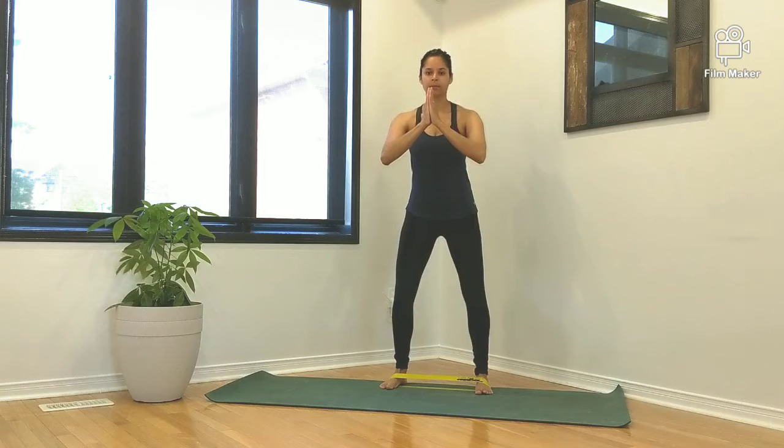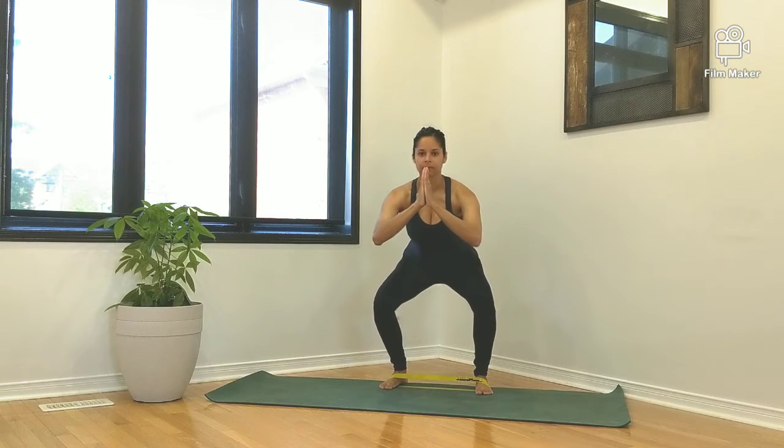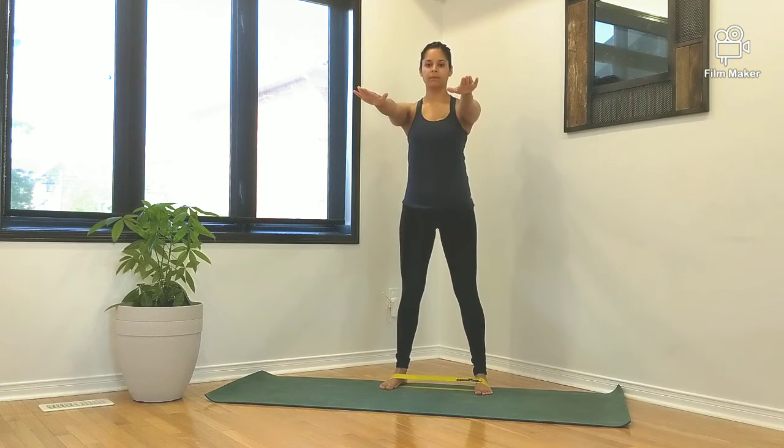Push out on the mini band with your feet. Maintain this constant pressure over the outside part of your foot.